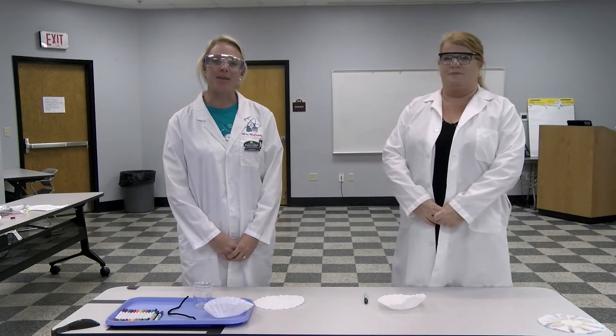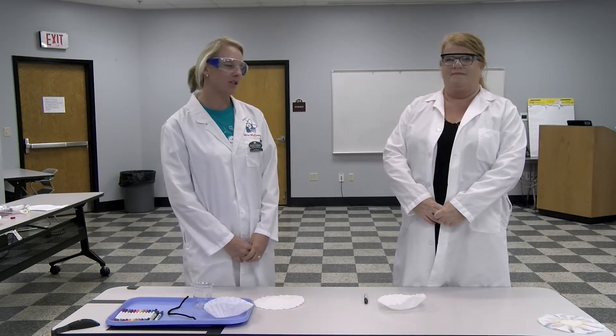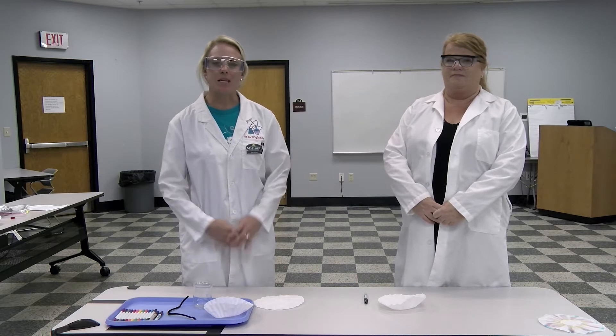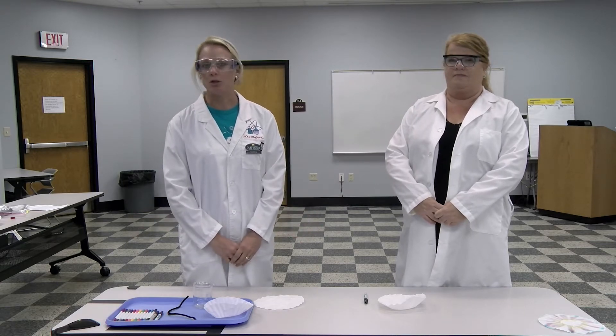Welcome to Steaming Ahead in Science. I'm Katie McCurdy from Gulf Coast State College and I'm Jill Hanson with Bay District Schools. Today we're bringing you an experiment that you can do in your household with some things you can probably just find around the kitchen or around your house.